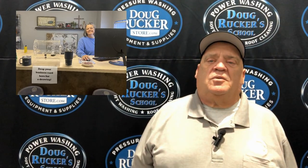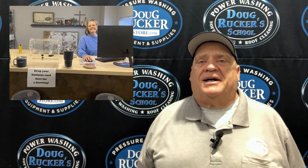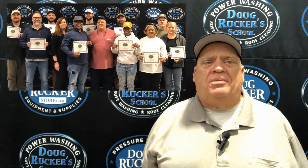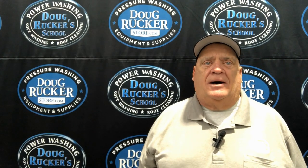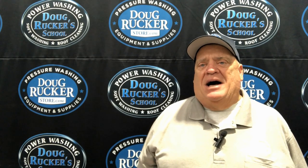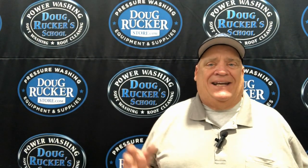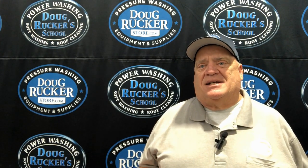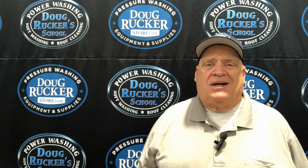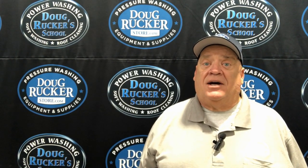Hey everybody, Doug Rucker here with DougRuckerStore.com and DougRuckerSchool.com. I had a couple of requests about hooking up a portable pressure washer in a van or something, that you could make semi-portable with hose reels but still move the machine if needed. So I'm going to go over the plumbing for the hose reels, looking to get up to the machine and all that kind of stuff.